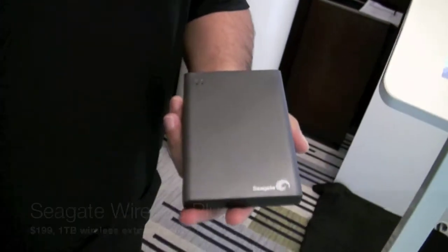Hi everybody, we're here at CES 2013 talking with Jerry from Seagate, and you guys have a new wireless product that's really cool. It's kind of an upgrade of the GoFlex satellite. Yeah, absolutely. So what we're announcing at CES is the Seagate Wireless Plus Drive.